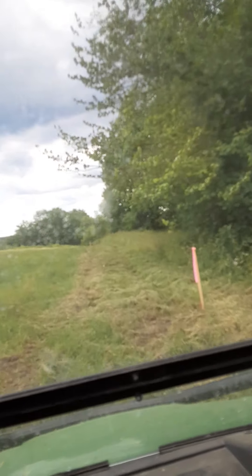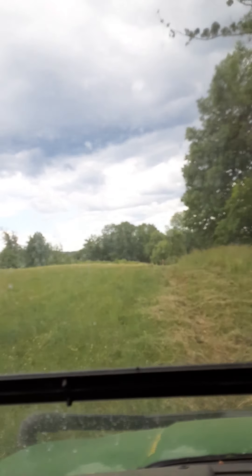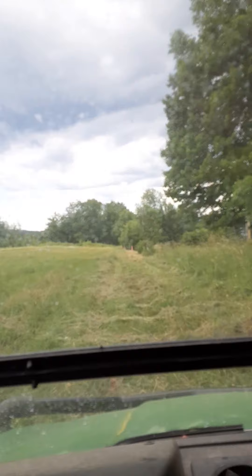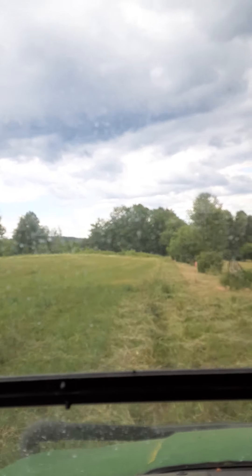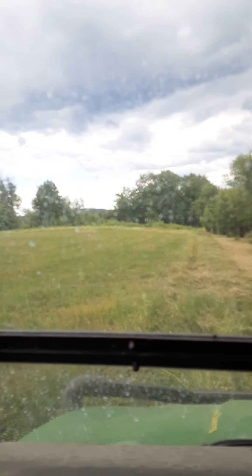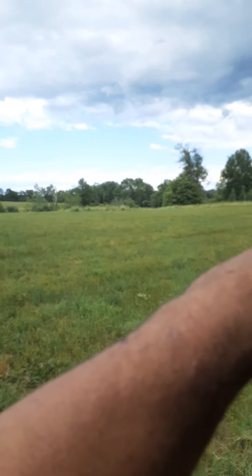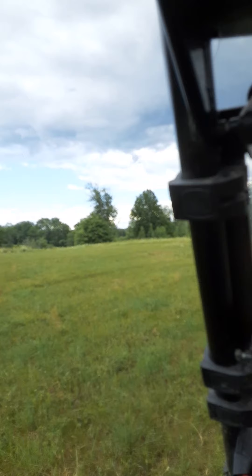Then we got to come down here and do this fence line. I'm going to try to make a nice fence here because the camp's right here. Like I said, we're over in that corner, we're going to come down along here — it's probably about 300 yards, and this is a short section.